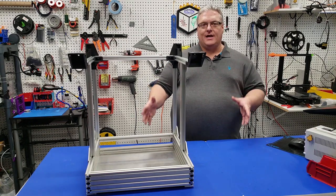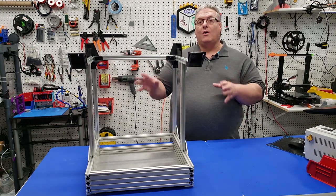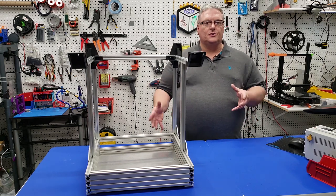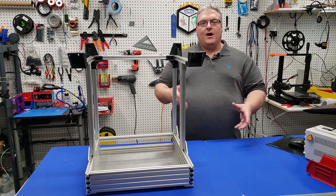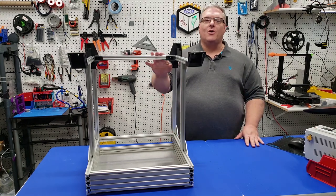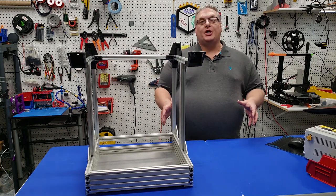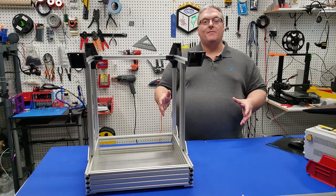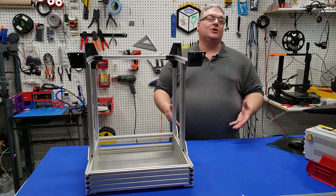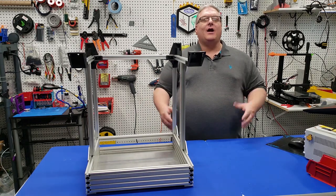You should have everything in the description and the bill of materials to follow along this far. If you need help building this at all, there are links in the description to our Discord — that's an open makerspace where we talk about all sorts of different things. It's community-based, so you'll get help from people online at the time. If you'd like to help support this project or the channel as a whole, please consider becoming a Patreon member. Patreons have exclusive access to resources and content that can help you with this project or others.